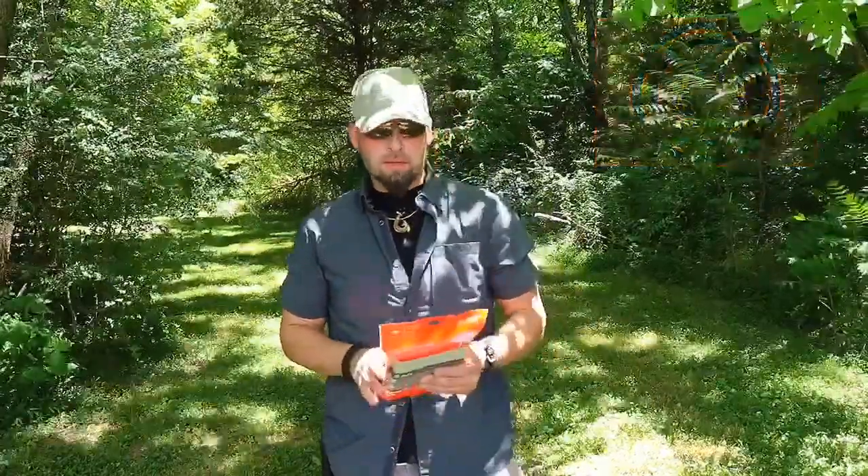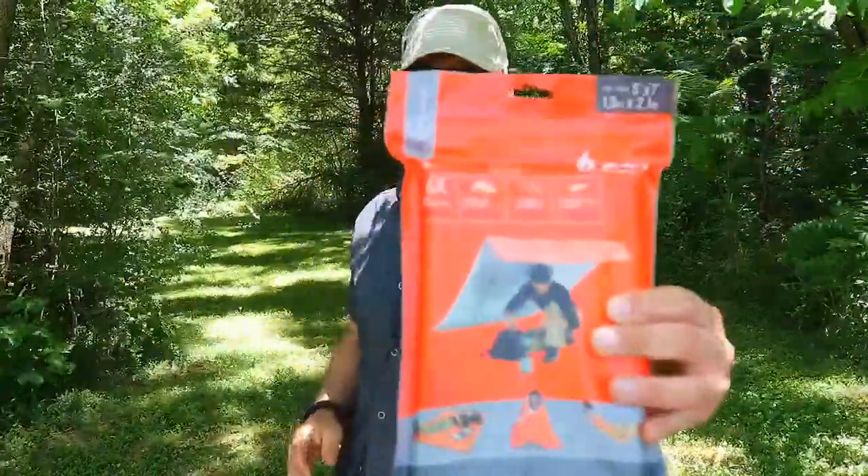Hey everybody, thank you for watching Aim for Survival. Today we're going to be taking a look at the SOL Sport Utility Blanket. Stay tuned.